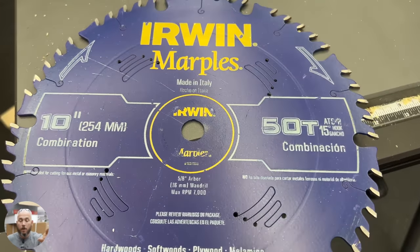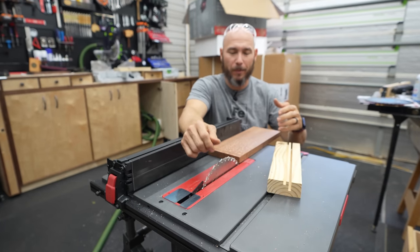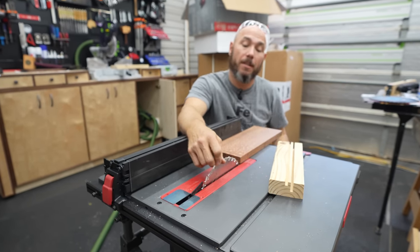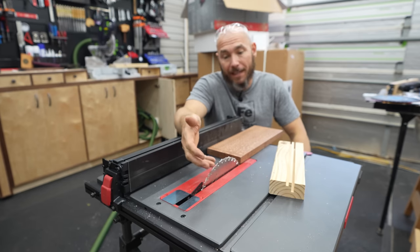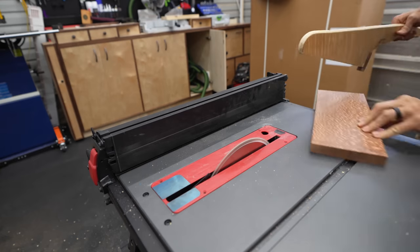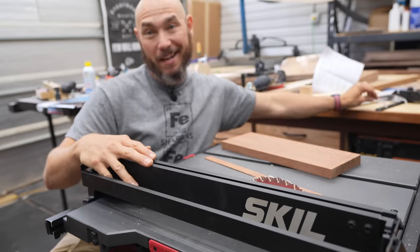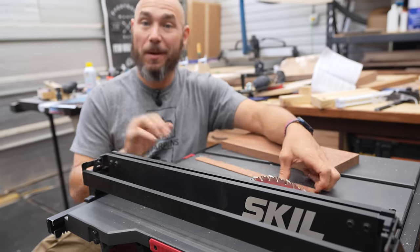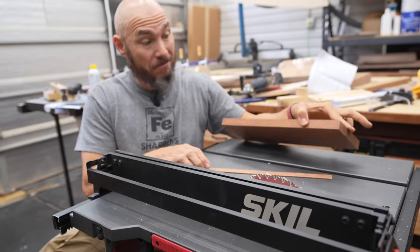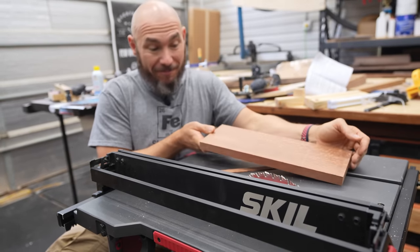I've installed a CMT full-kerf 60-tooth combination blade and I'm going to cut some leopardwood. This is very dense, very hard wood — so this should max out the test on how powerful the motor is on this saw. Kind of impressed — it went through that leopardwood with ease, with a nice smooth cut, no burning. Just awesome.